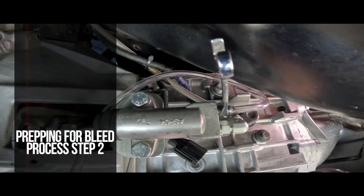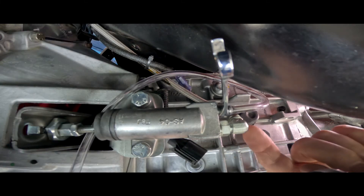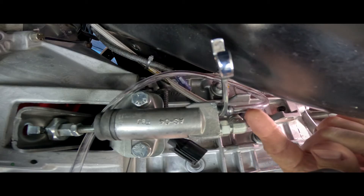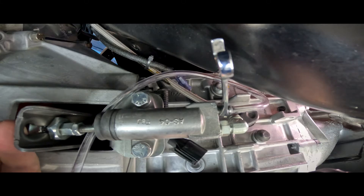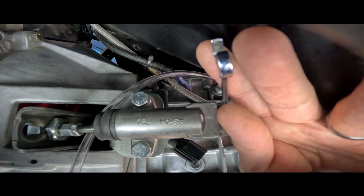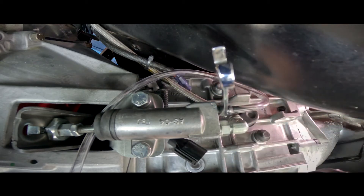Here we are under the vehicle, performing step two of the setup instructions for the bleeder kit. You want to make sure all of your fluid fittings are tight for the line, the elbow going into the slave cylinder, and your bleed screw and mounting hardware. Before you do any bleeding operations, you also want to make sure the setup of your clutch fork is correct. There's a little bit of movement here, which indicates we're pretty much bottomed out in our slave cylinder — which is exactly where you want to be. We will also be opening and closing our bleed screw for this bleed operation.